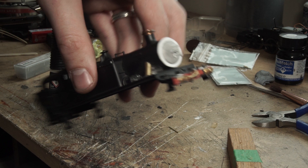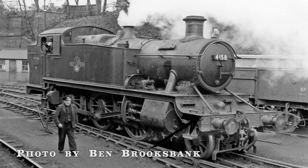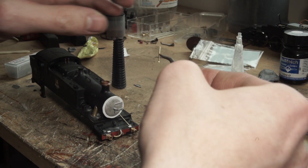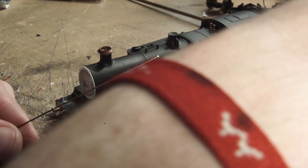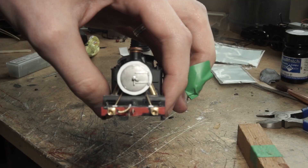Next I moved back towards the front, back to the holes I had filled in earlier, filed them flat, and prepared them for the new lamp brackets. I installed those, again constantly referencing pictures of the prototype to ensure they were in the right place, and these were simply super glued into position. Next, I made the smoke box stays out of a bit of brass wire and some thin plastic card on the running plate. Again, a bit of trial and error, but eventually I got it looking like what the pictures and drawings showed.